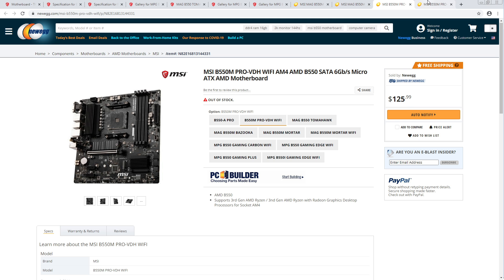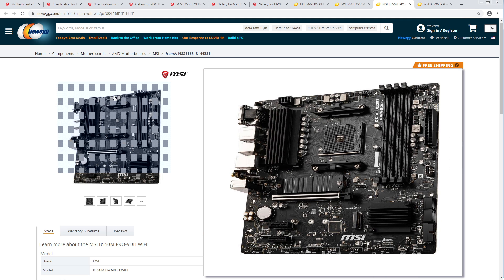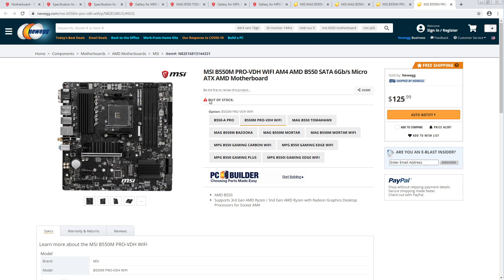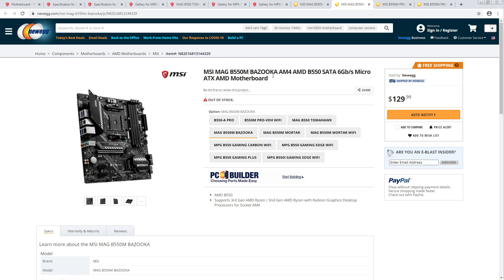It doesn't look like they've significantly upped the price points for the boards, and this actually looks surprisingly okay. It's just like — I don't get why you'd get it considering that the Bazooka is — that's a horror. Like these board names are terrible, just so ridiculous.